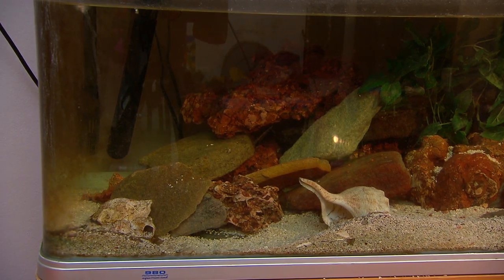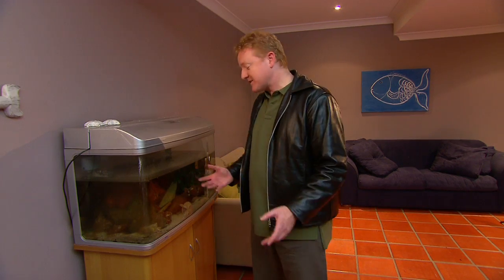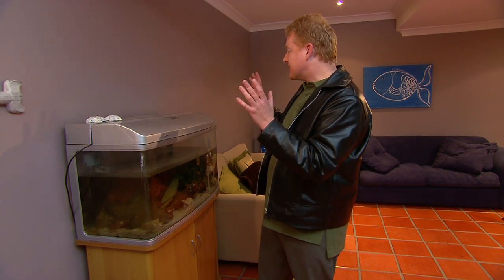Now this is a classic case of dad losing interest, getting a little bit busy. But the great thing is Lana's really taken a shine to it — she's given us a call, she wants to keep the Nemo fish, which are actually clown fish. So I am going to have to change this tank to salt water, and I'll need to go back to the shop and grab a few bits and pieces to do that.